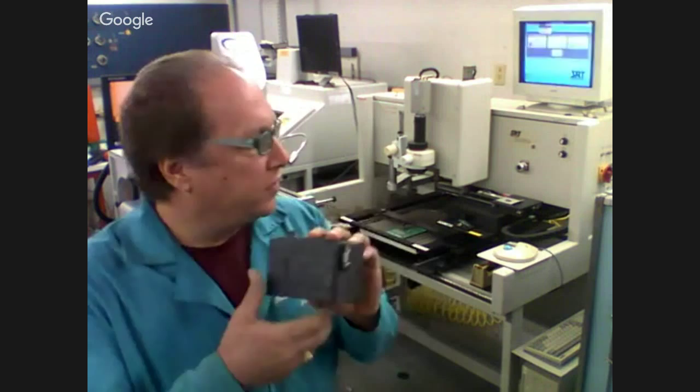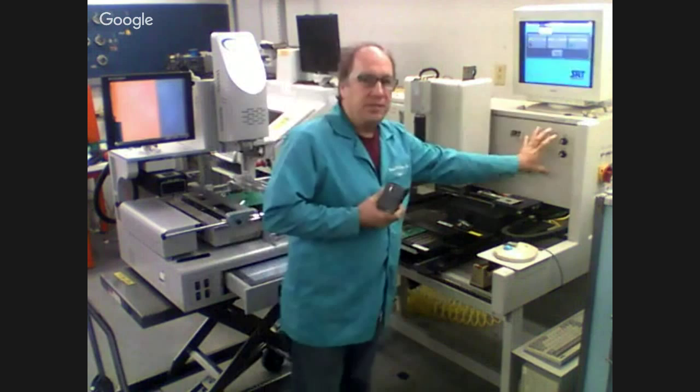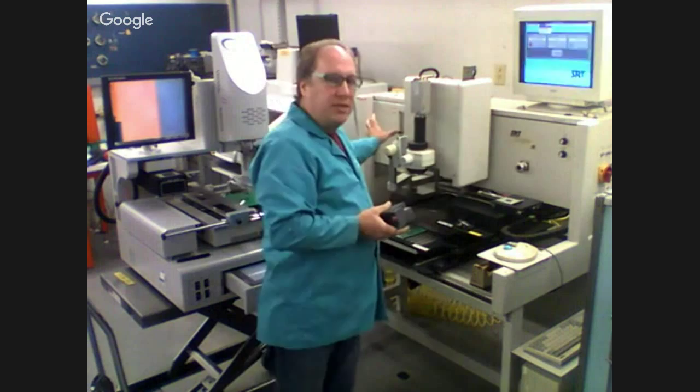If you look at the SRT, its whole back panel is about four feet by 18 inches by 12 inches deep. One side is all relays and the other side is all the air and pneumatic valves — so you're using about four feet by 18 inches by 12 inches deep of control space.